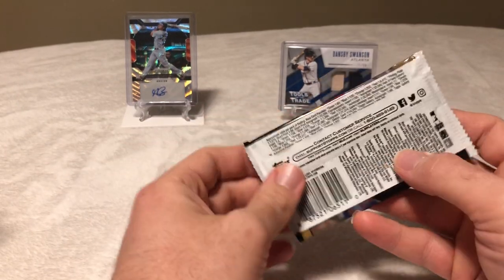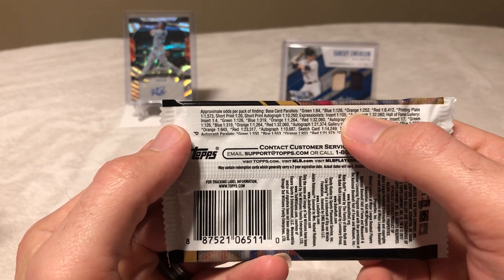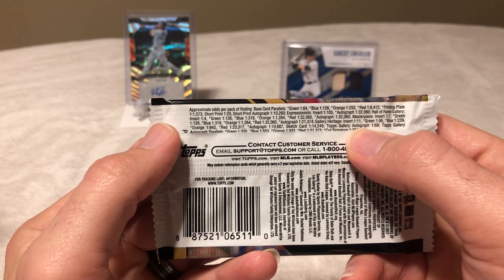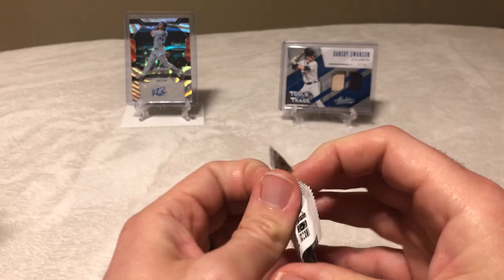Let's open the next pack — starting with these base packs. Before I do, I wanted to go over the odds. There are base card parallels and all kinds of parallels, but they're very difficult to pull. The Topps Gallery autograph is one in 69 packs, so even just the base autograph is very difficult to pull.